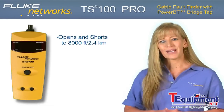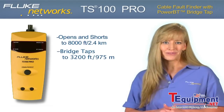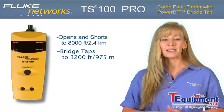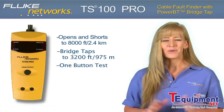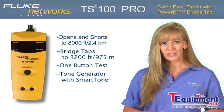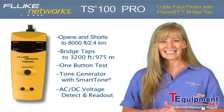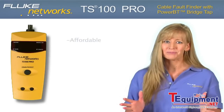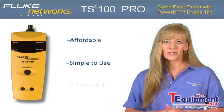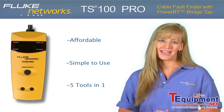The TS100 Pro locates multiple bridge taps on up to 3,200 feet or 975 meters of cable in seconds with the push of just one button. With built-in smart tone technology to guarantee your pair every time, and real-time AC and DC voltage detection and readout, the TS100 Pro is an affordable, simple-to-use five-in-one tool that will save you time and increase efficiency and productivity.